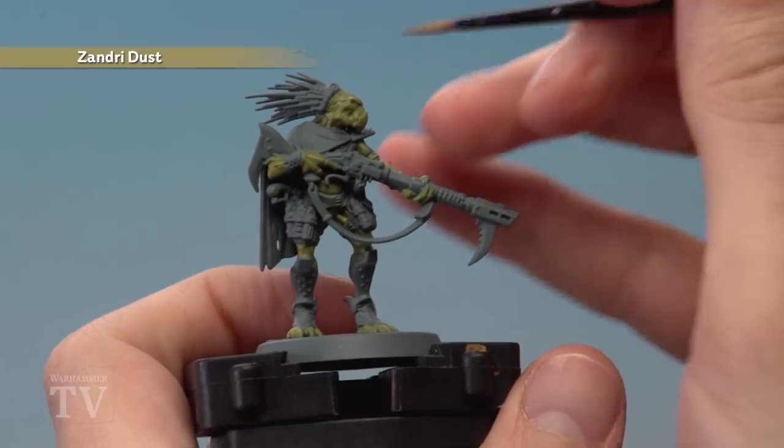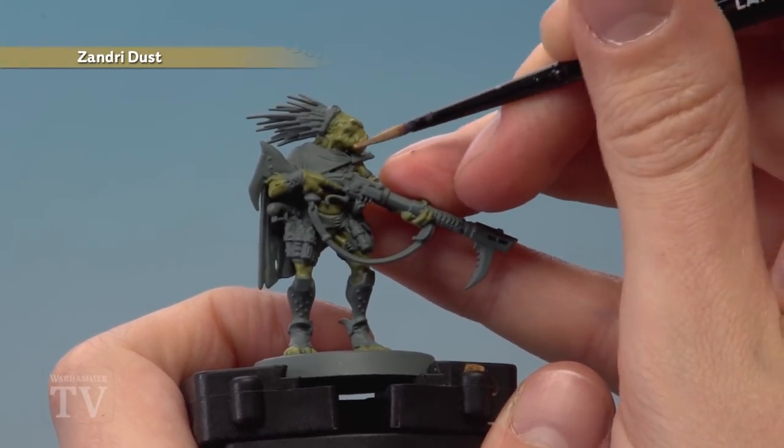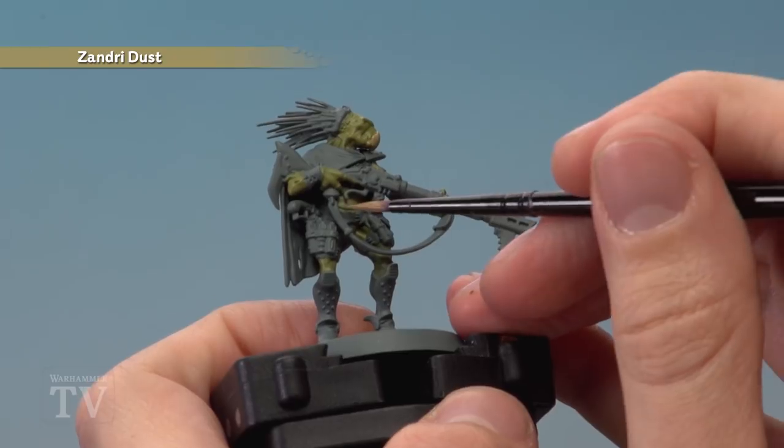Next we need Zandri Dust for the beak — really this lower part down here — but also paint in his belly at this stage as well.